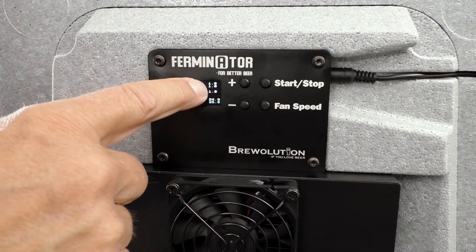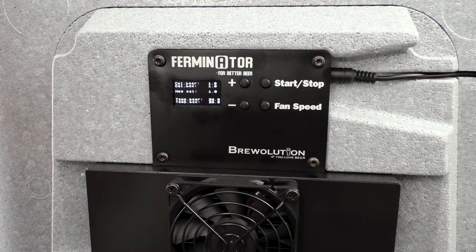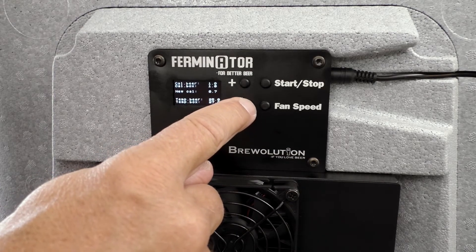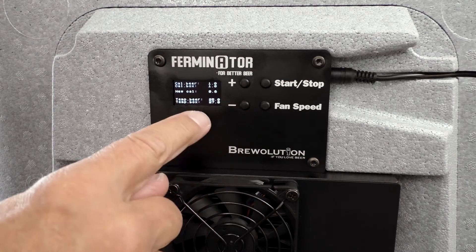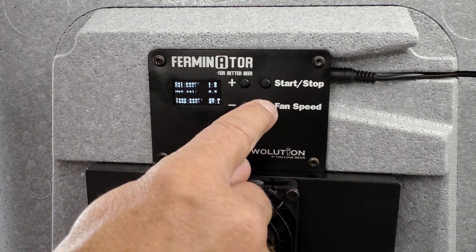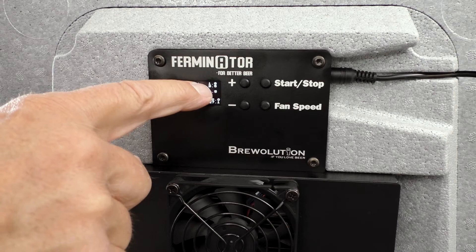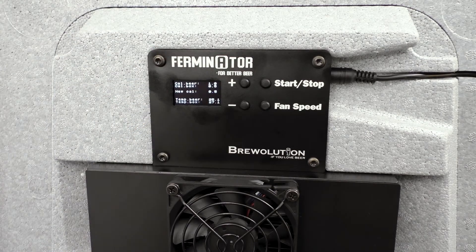Your adjustments will immediately be shown in the values for Temp Beer and Temp Box, shown directly under New Cal. Turn off the power to save your adjustments.